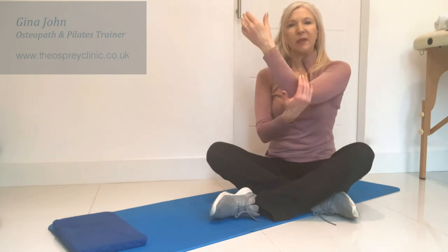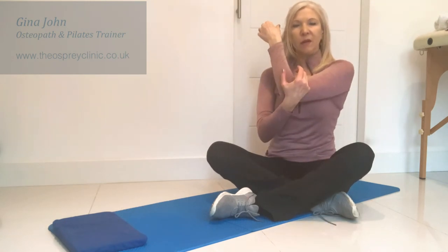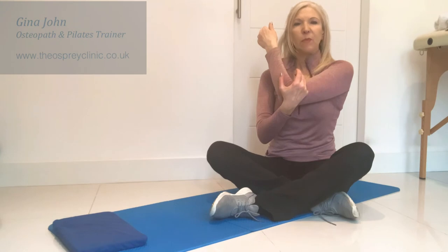Repeat that on the other side, holding for about three deep breaths, and feel the expansion through the side of the ribs.